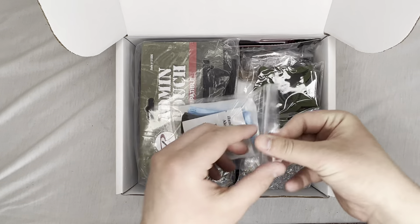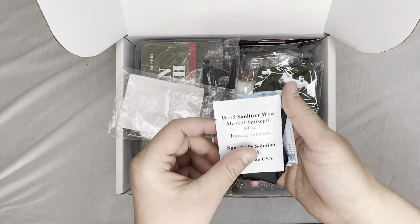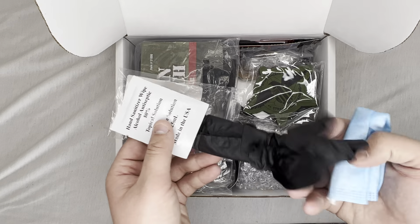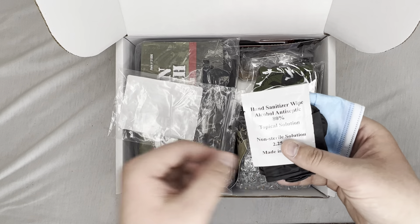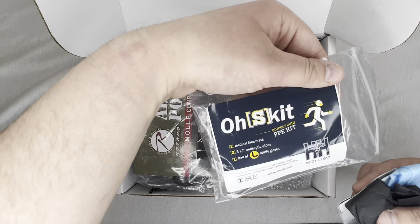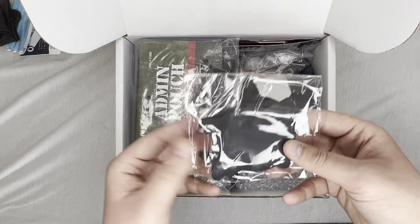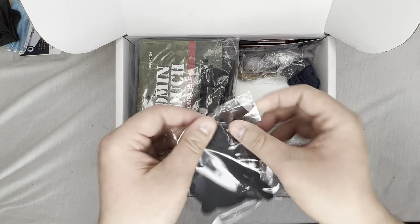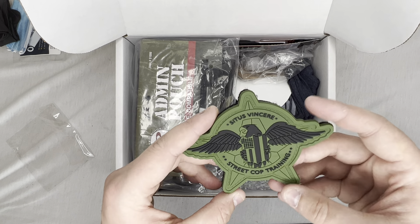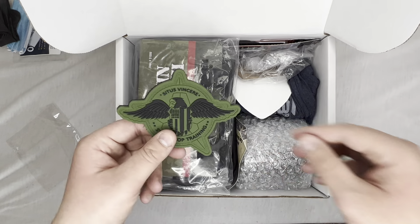First item — what is this? Hand sanitizer, some black gloves. Oh, it's like a PPE kit. Got a mask, some gloves, and some hand sanitizer wipes. Yep, PPE kit, exactly what it is. Next we got a patch — that's cool. I love patches, I have a patch wall with a bunch of patches on it. Street Cop Training patch, nice color.